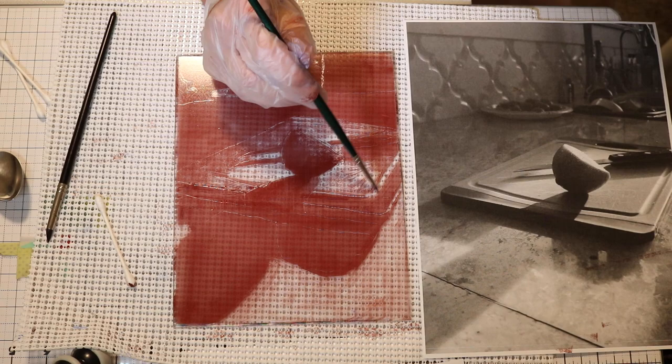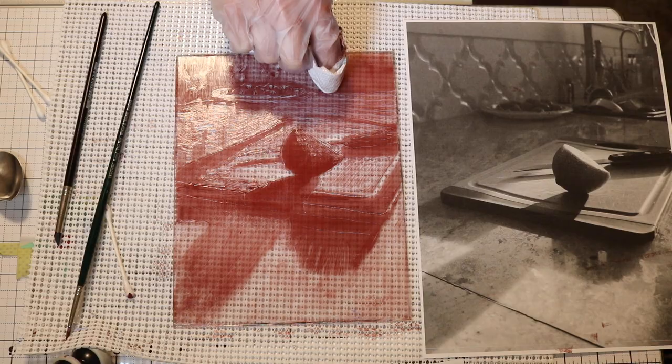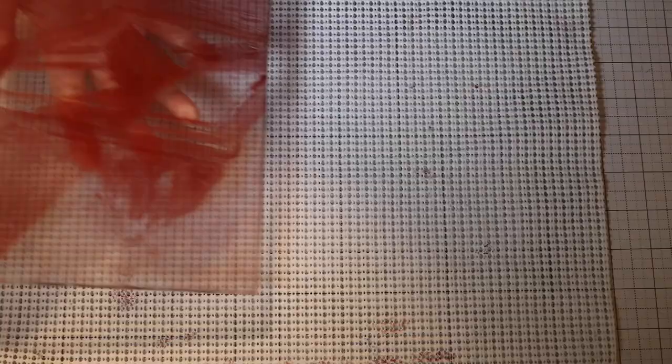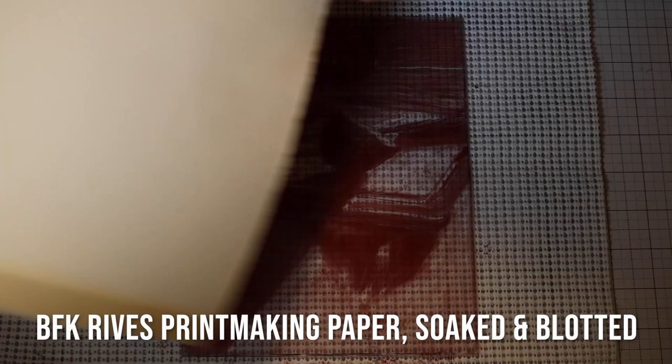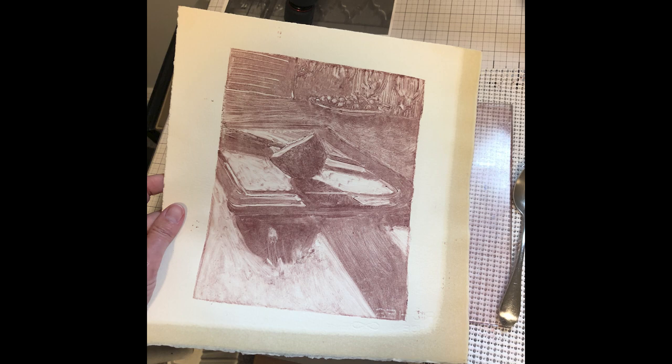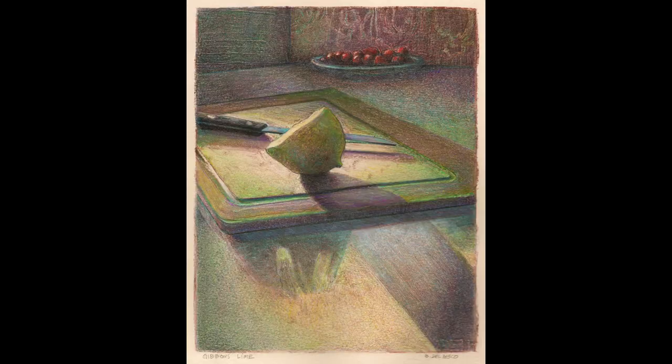Knowing that you can make adjustments as you go will help you be less tight gripping your tools, and more relaxed in your mark making. Your design will be more interesting if you have a variety of values or halftones — variations between the lightest light, the darkest darks, and all the shades in between. We're ready to print on a soaked and blotted sheet of BFK Reeves printmaking paper. Part of the sizing is deteriorated — that's the dark edge that soaked up too much water — but the rest stayed intact and will work fine. I'm choosing to use colored pencil, and the finished piece is called Gibbous Lime.